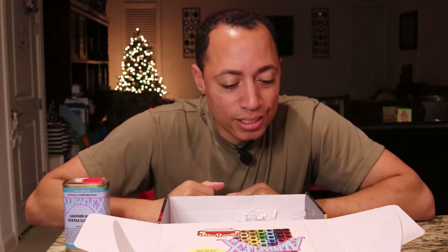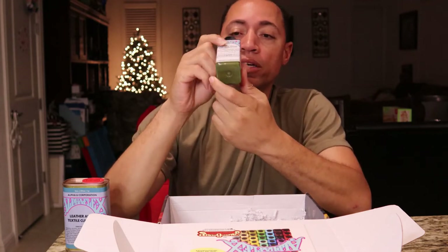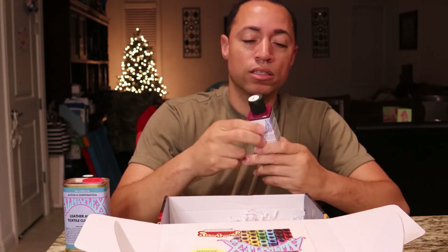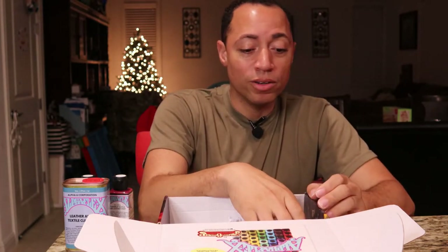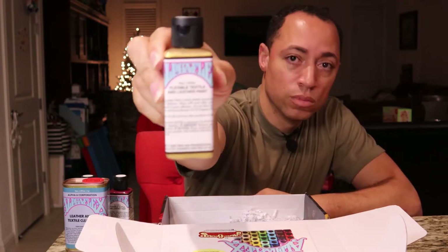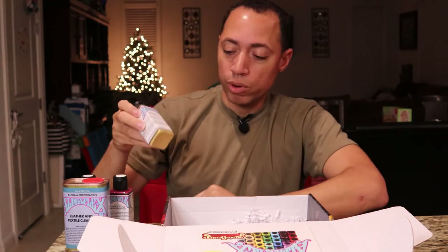Next I see in this box is the Alpha Flex flexible textile and leather paint in Army Green — a nice five-ounce bottle of paint. I've got another paint, this one is Burgundy, another nice five-ounce color. And then I'm already noticing this — this is awesome. This is probably one of the highest-end paints I've seen for gold. This is a metallic gold — check that out. You can tell it's got a little shaker in it to help with mixing the paint when you're ready to use it.